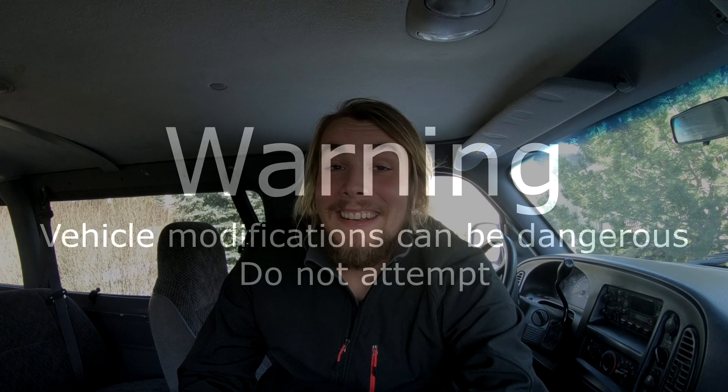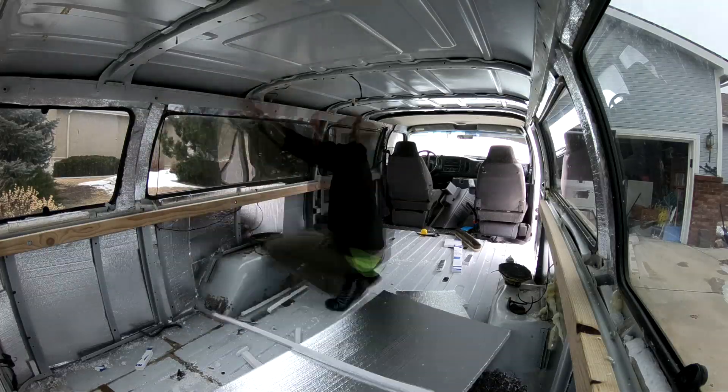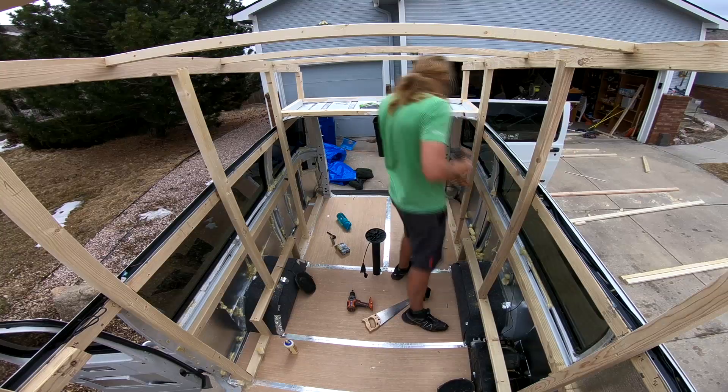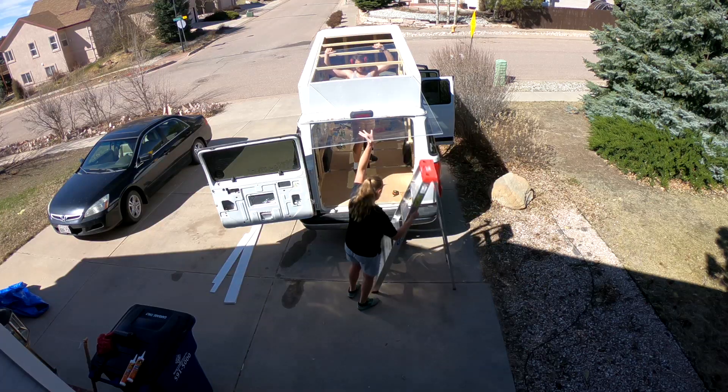Right now I am sitting in a 1999 Dodge 3500 Ram Wagon and it's my new project. I'm really excited — I'm going to start fighting fires again, I need somewhere to live, so I'm building this into a camper van.